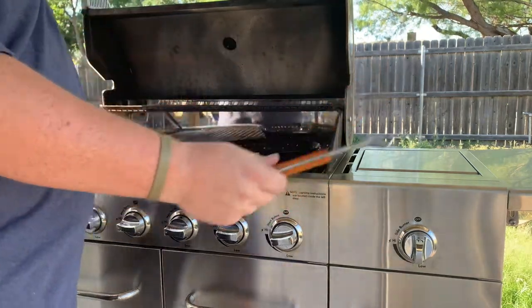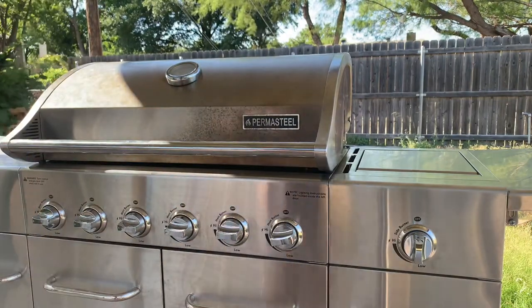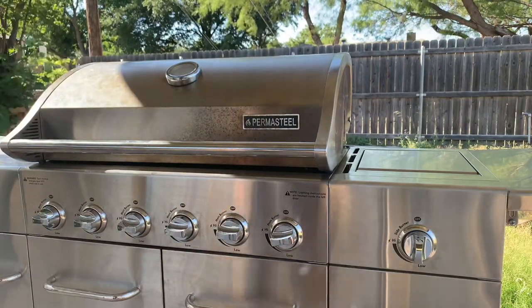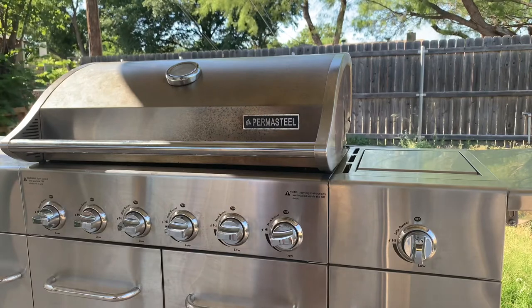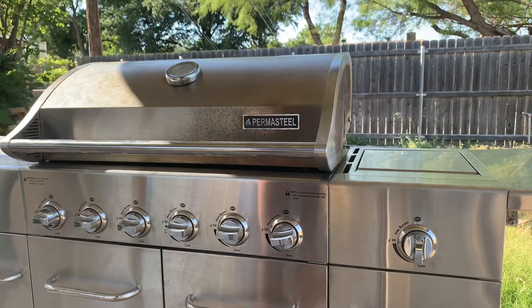I like the detachable handle a lot — it saves you from having to grab a basket with an oven mitt or something like that. I'll set it back up whenever we get some vegetables on the grill.